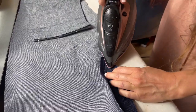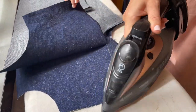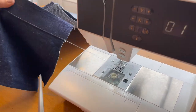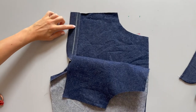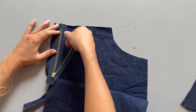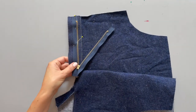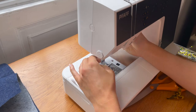Grab your iron and press that seam allowance and all the way up piece N for a nice smooth finish — feel free to use steam. We then top stitch straight up piece N a couple of millimeters away from the fold. Then grab some chalk and draw a line: if you're using a chunky zip, make the line about 1cm from the fold; if using a skinny zip, 0.5cm from the fold. I'm using a chunky zip so I've gone for 1cm, then pinning the zip in place and switching to a zipper foot.